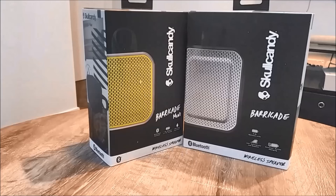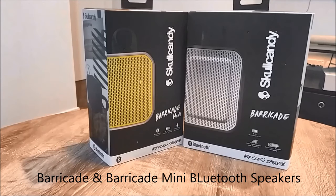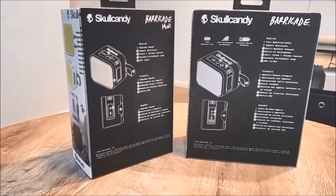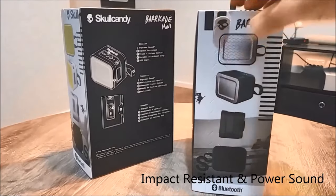Hi everyone, welcome to Geek New Zealand. Today we'll review smart wireless Bluetooth speakers from Skullcandy — the Barricade and the Barricade Mini. Both are portable Bluetooth speakers designed with rugged looks and powerful sound.